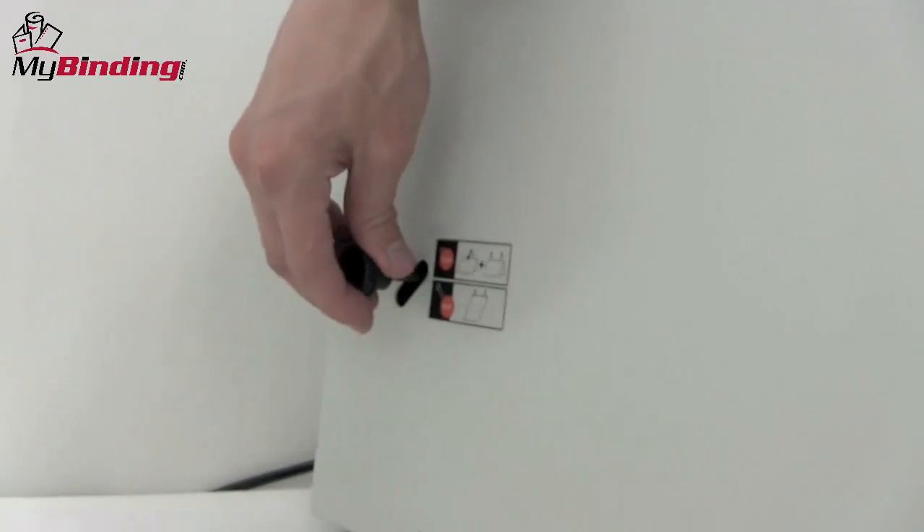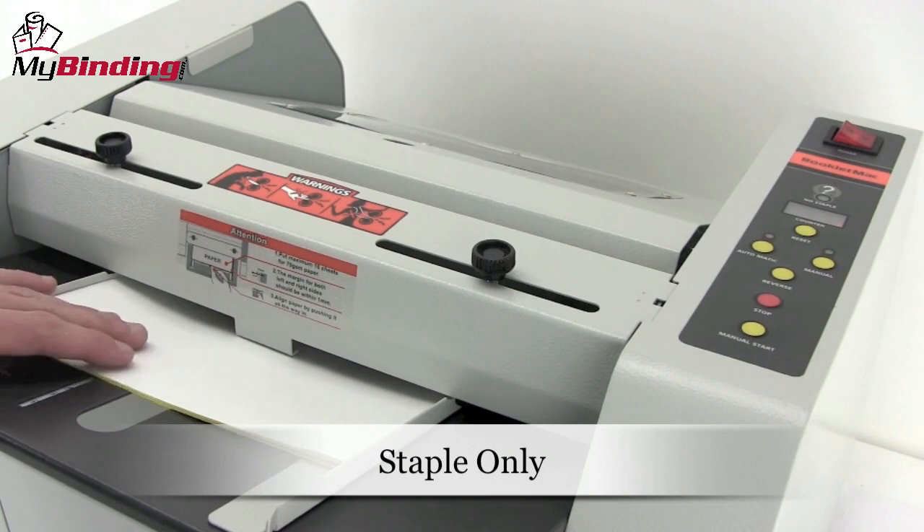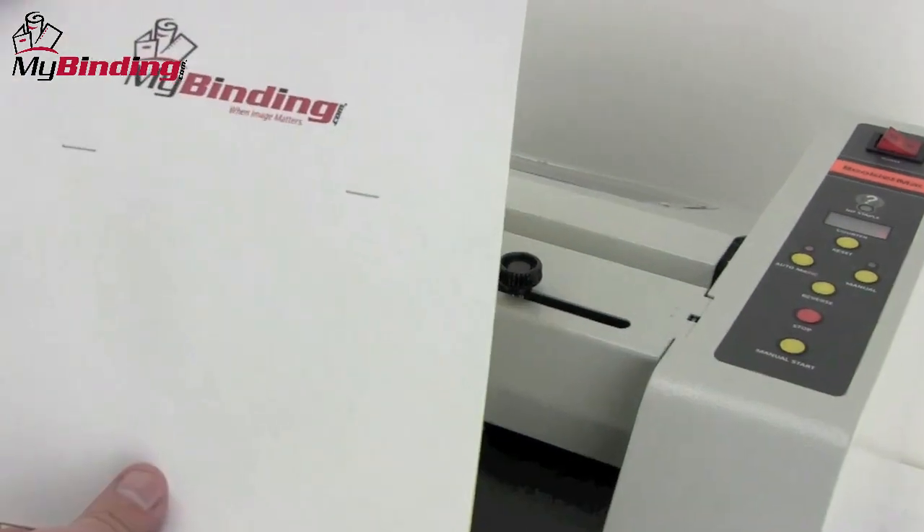Should you have a need for stapling only and not folding, a small lever on the left-hand side of the machine is pulled out and the folding unit is disengaged. The staples are centered and punched to clear through.